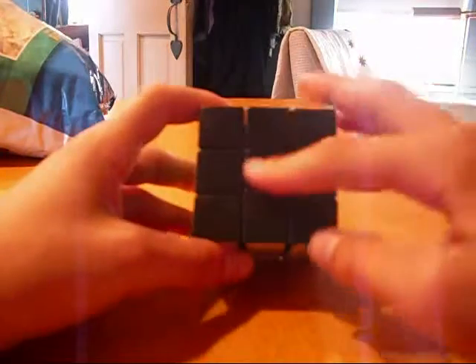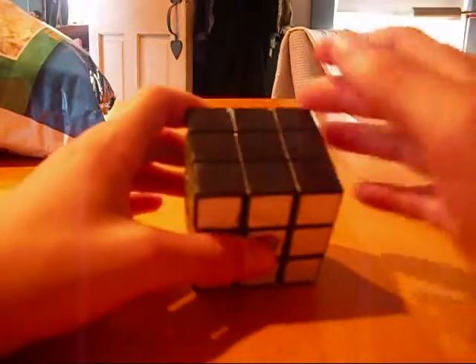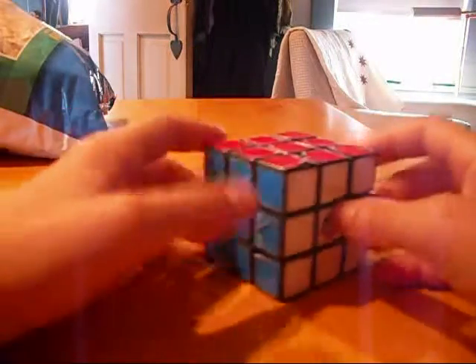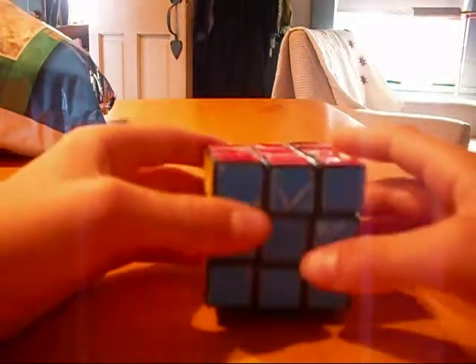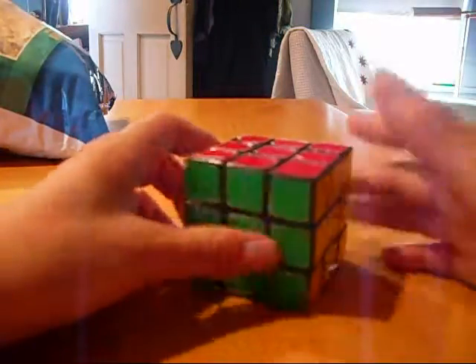Now, this is really supposed to be orange, but it's black now — it's a long story, really. Anyway, just look at it that way as layers and a top and a bottom, and you'll have a much easier time solving the Rubik's Cube as a beginner.